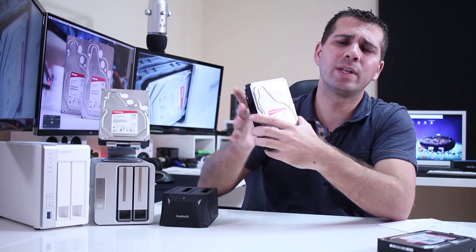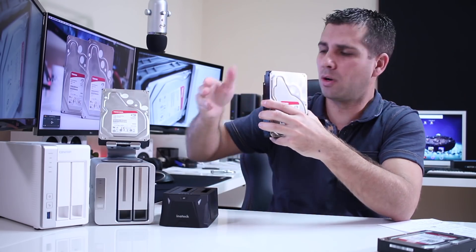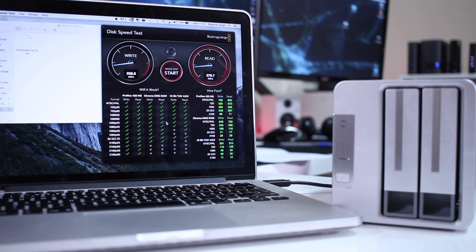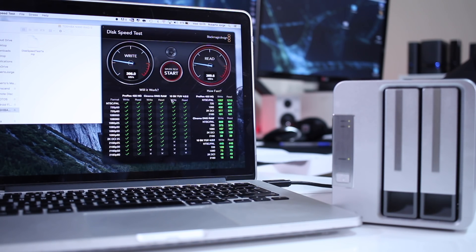I was also curious to see how it handles in RAID 0 through USB 3.0, so I used the TerraMaster D2 310. As you can see on screen, comparing with the WD Red — the ones I usually use — I can get 265 MB/s on writes and 280 MB per second on reads using two WD Red hard drives in RAID 0. When I moved to the Toshiba N300, we can reach 400 MB per second on writes and 400 MB per second on reads, so they scale really well in RAID 0.